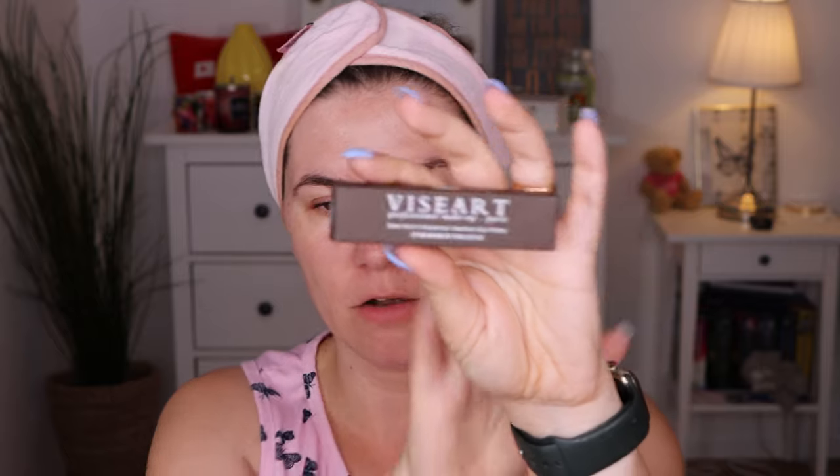I want to do a wear test of Viseart Seamless Eye Primer. I got this a couple of weeks ago. I don't think it's a new product, but it's new for me. I like Viseart's eyeshadow palettes — I love their formula, how nice they look on the eyes, and how long they wear. I want to try the Viseart eyeshadow base, and I like doing these kind of videos where I only try one product.